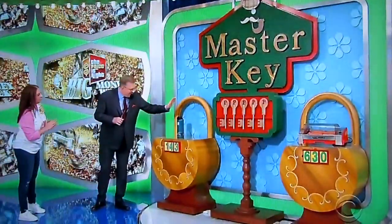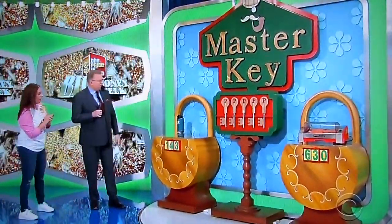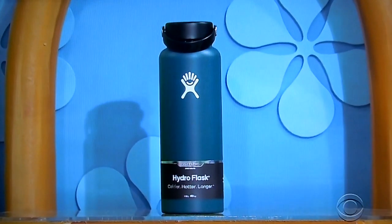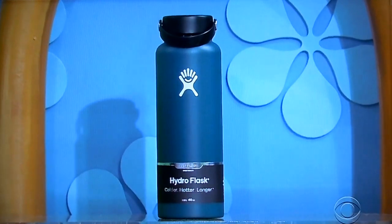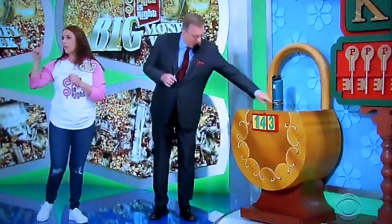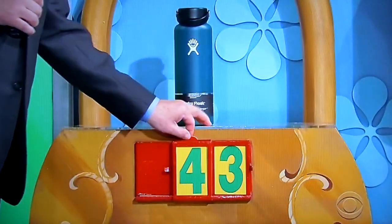You can only win two keys, and you have to win both of them. There's no free keys. Here's how you win. We have this item right here — it's either $14 or $43. George, tell us all about it. It's a 40-ounce insulated water bottle that keeps beverages cold for up to 24 hours and hot for up to 12 hours. $14 or $43? It is $43.